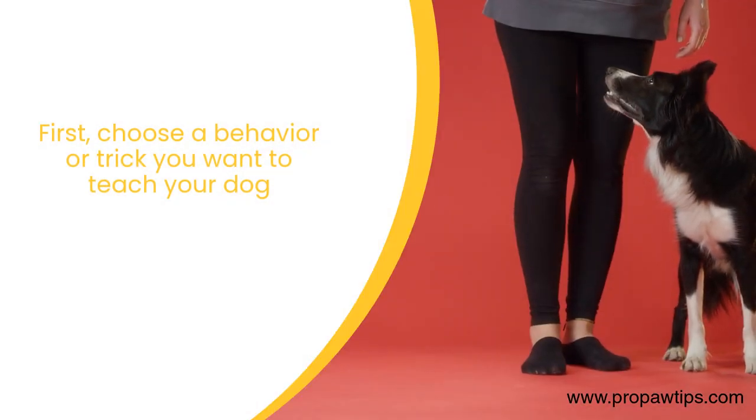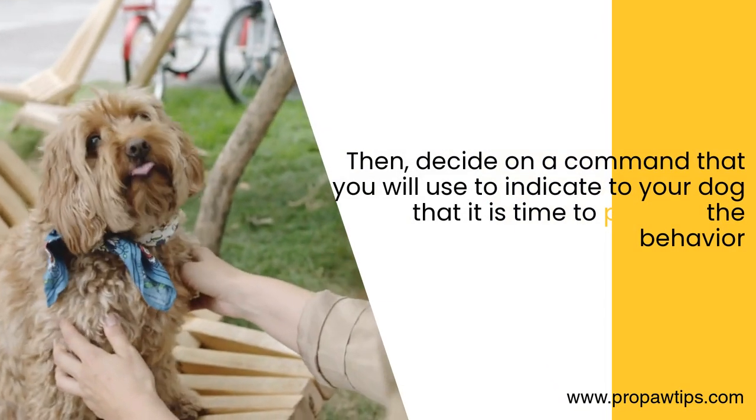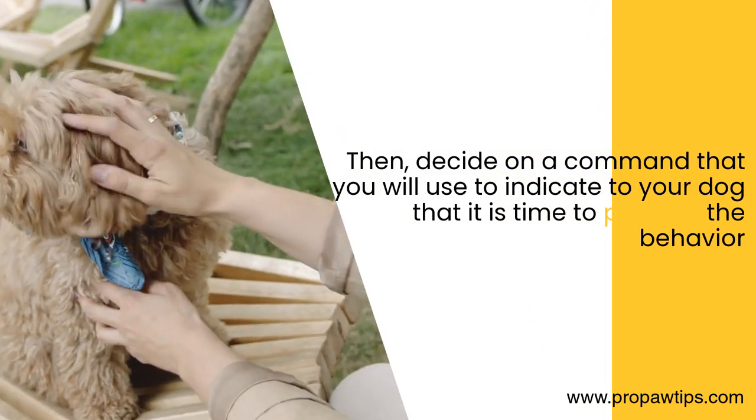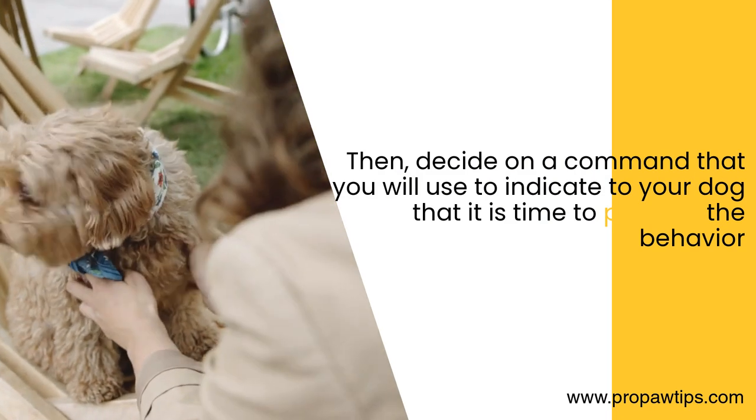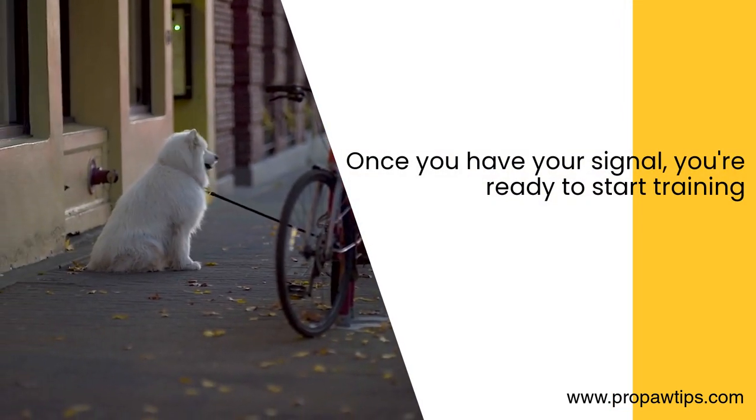First, choose a behavior or trick you want to teach your dog. Then, decide on a command that you will use to indicate to your dog that it is time to perform the behavior. Once you have your signal, you are ready to start training.